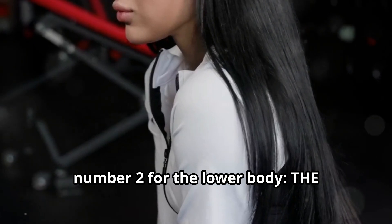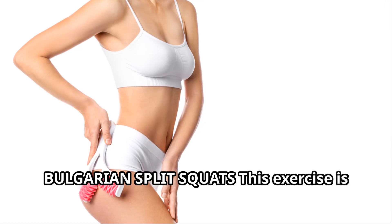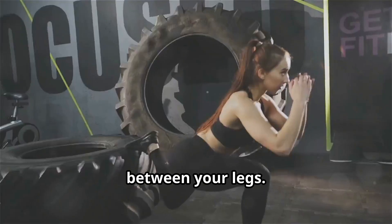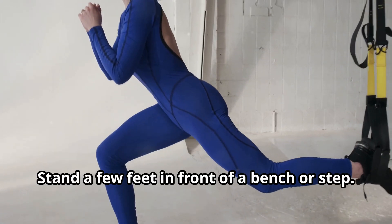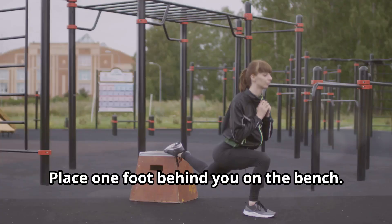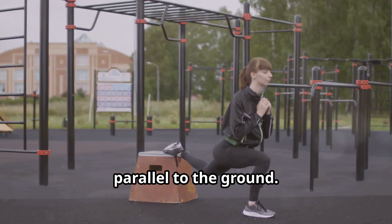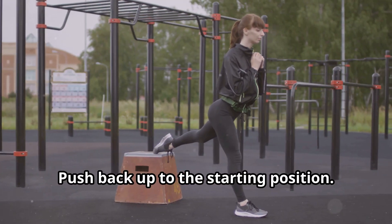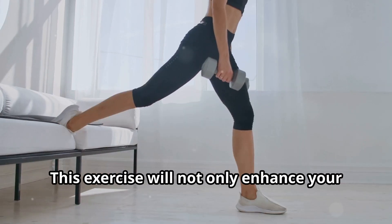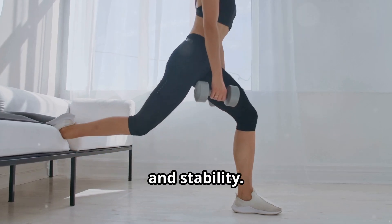Next, number two for the lower body: the Bulgarian split squats. This exercise is fantastic for evening out any imbalances between your legs. Here's how you do it. One, stand a few feet in front of a bench or step. Two, place one foot behind you on the bench. Three, lower your body until your front thigh is parallel to the ground. Four, push back up to the starting position. Remember to keep your torso upright and your movements controlled. This exercise will not only enhance your leg symmetry, but also improve your balance and stability.